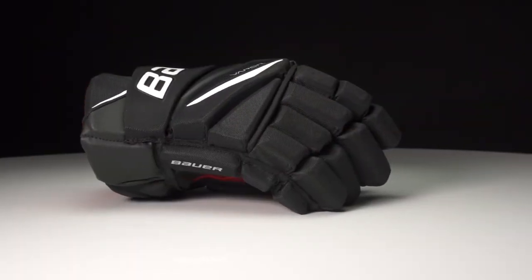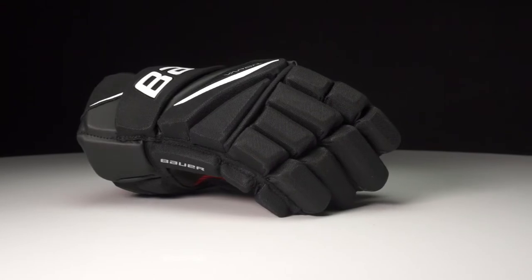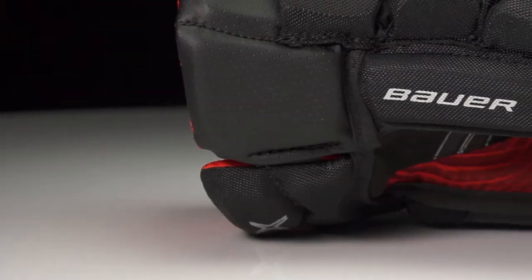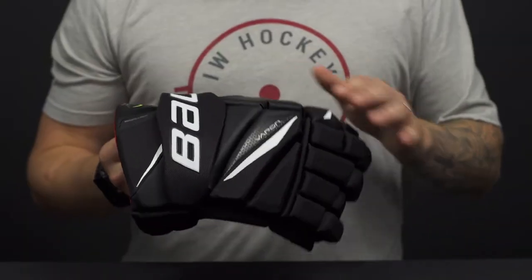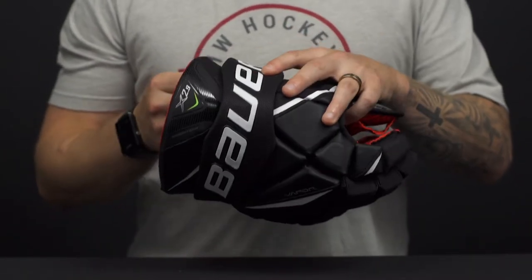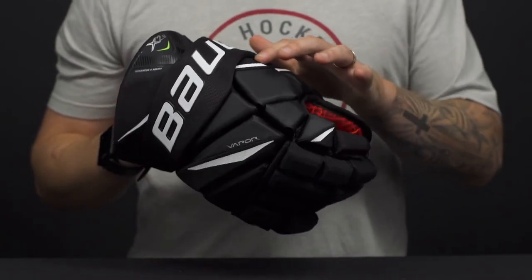The X 2.9 has got a really sharp exterior. It has a cable mesh with hits of PU leather giving you that contrast as well as giving you some good durability to wear and tear. A molded cuff roll logo and then screen printed graphics throughout the rest.